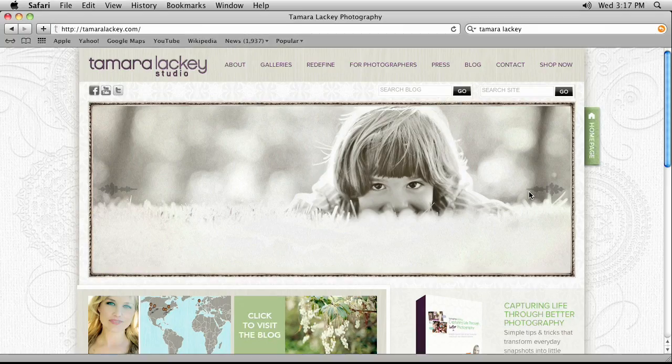Tamra, where can people find out more about you? I have a website — TamraLackey.com. Twitter, Facebook, Instagram, Google Plus — all just Tamra Lackey. Facebook is Tamra Lackey Photography. She's got books out: Envisioning Family is her latest, and The Art of Children's Portrait Photography — all proceeds go to children's charities. Also Capturing Life Through Better Photography, and the show Redefine at redefineshow.com. Thank you very much for being on the show.